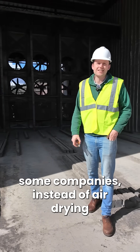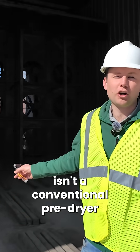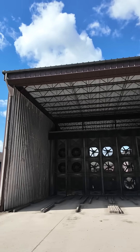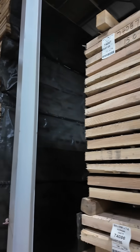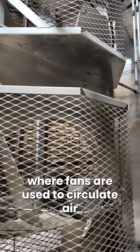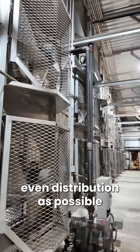Some companies instead of air drying use things called a pre-dryer. What you see behind us isn't a conventional pre-dryer — it's what's called a blow box, but it gives you an idea of the process. Now this is a normal pre-dryer. It is an enclosed building where fans are used to circulate air. The direction these fans blow changes to give the most even distribution as possible.